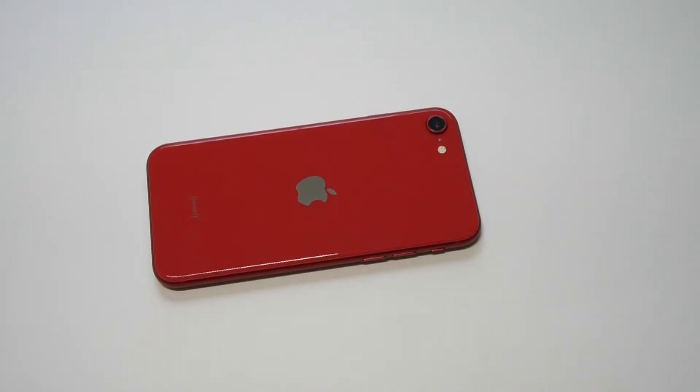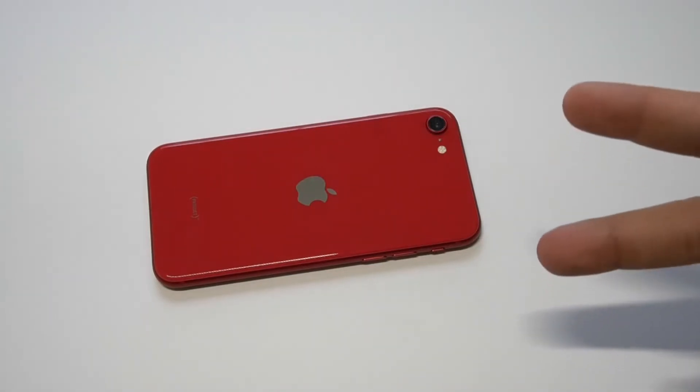What's going on guys, it's your Flipptronics. I'm going to be showing you how to screen record on the new iPhone SE 2020 edition. I'm going to be showing you two different methods to do this.